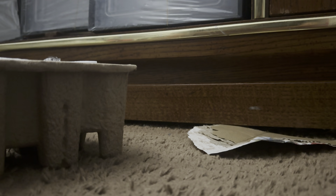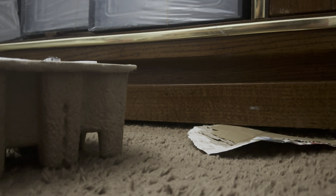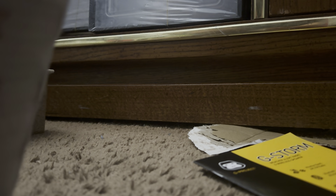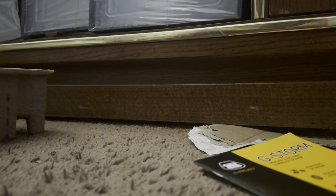I believe this is the instructions for the radio, which I probably don't need necessarily. And there's the radio right here, guys. This is the G70W G-Storm radio that I bought. It actually does have an antenna too.